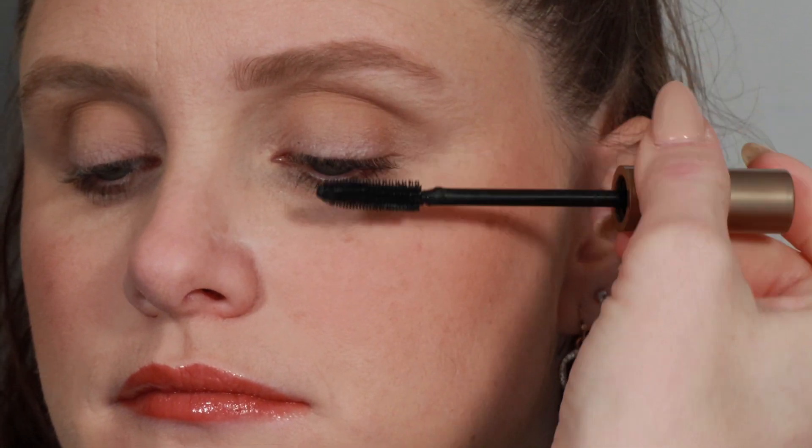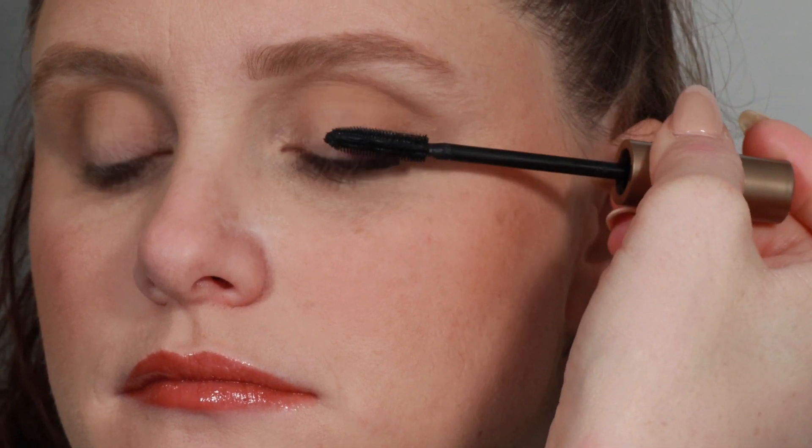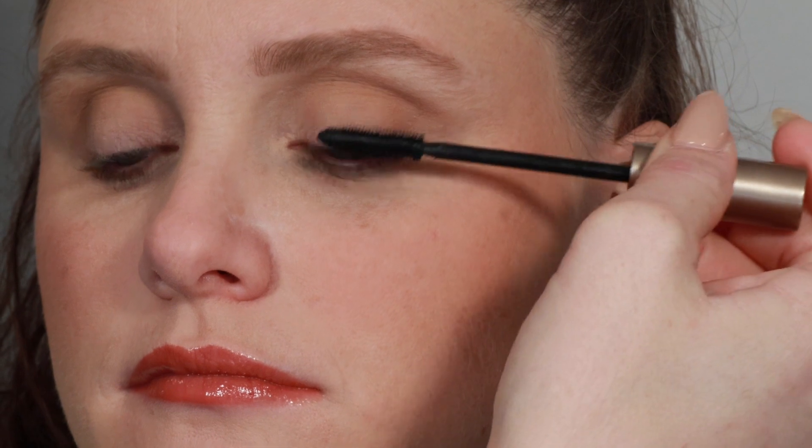I like to wiggle the wand at the roots of the lashes to make sure the teeth on the wand get between lash hairs, and then rotate the wand as I comb towards the tips of the lashes. After combing product through the lashes, I like to tap the ends to make sure that I build length.